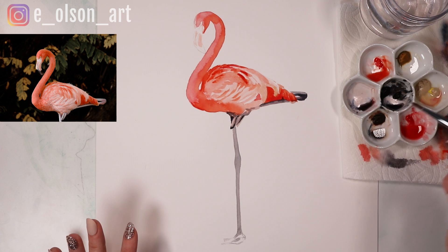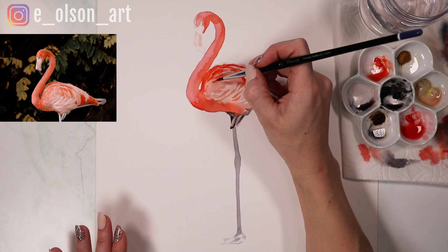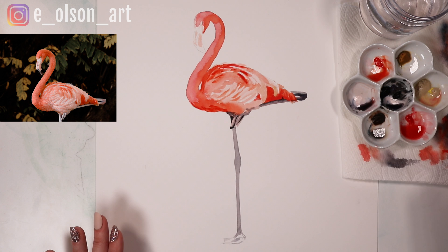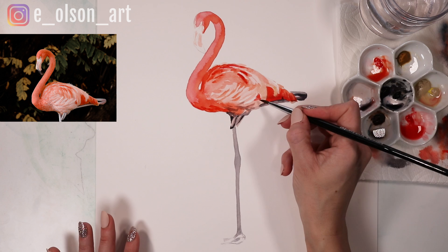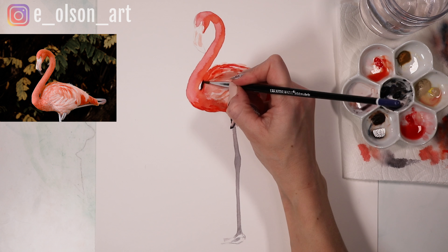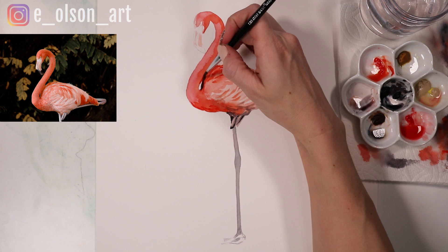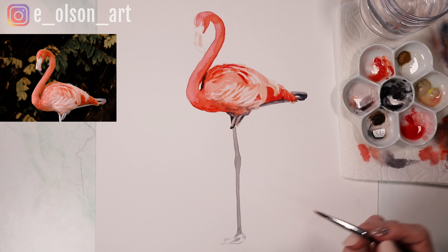I don't want to overwork this at all, so just maybe a couple more brush strokes and we'll call that good. I'll add some cool hints of shadow beneath the bird, and then maybe a little darker shadow here where the neck curves over the back. Then I just reinforce that edge with another stroke of Vermilion Hue.